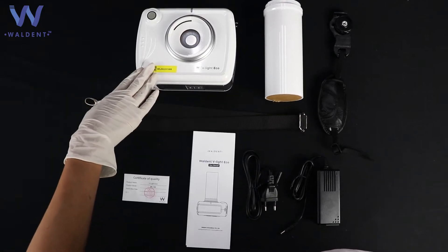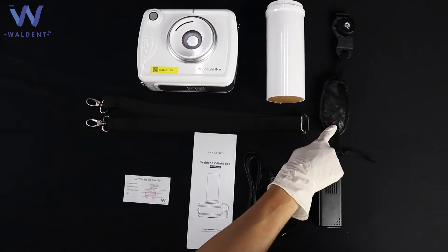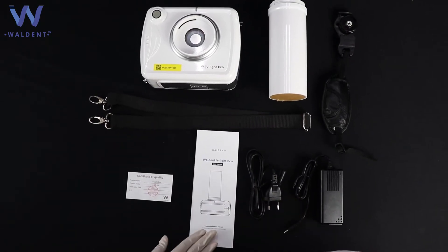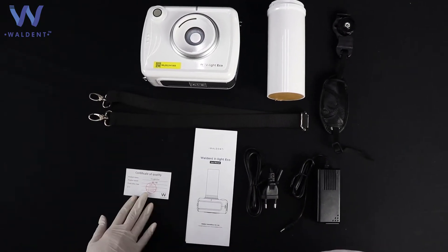The box contents include the main unit, coal, hand strap, shoulder strap, adapter, user manual, and qualification certificate.